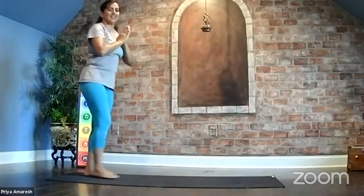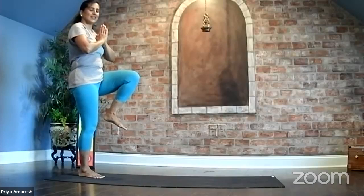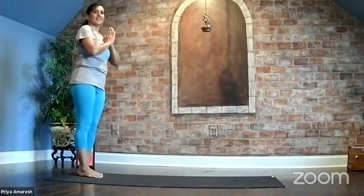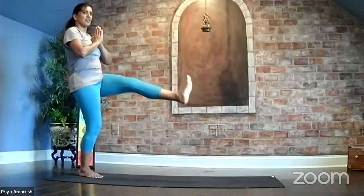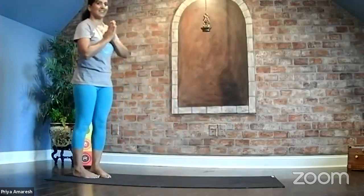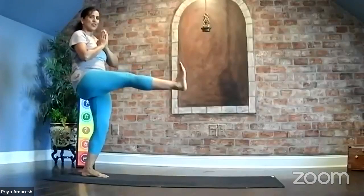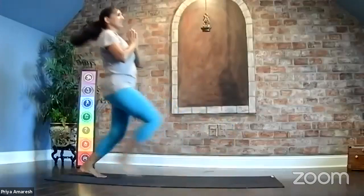One more time — we'll do both sides, same side twice. Left leg lifted, stretch it, reach it, plant it down, bring it back. On the other side — right foot lifting, stretch it, and bring it forward. Bring it back. Go as far as you feel comfortable.